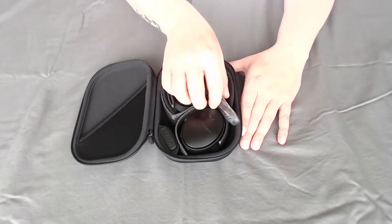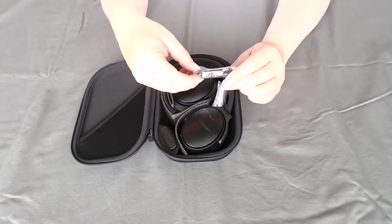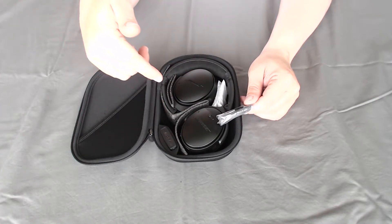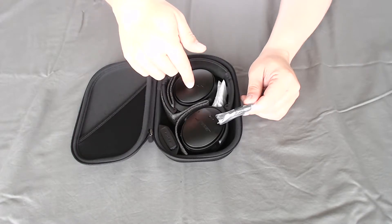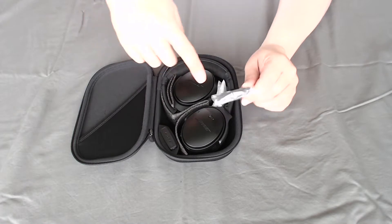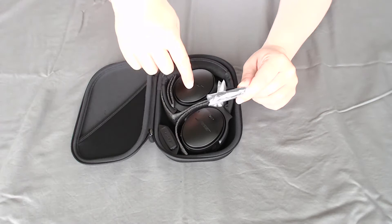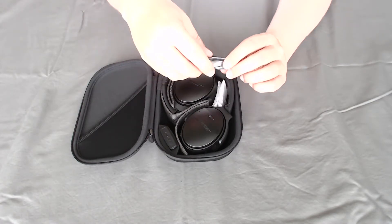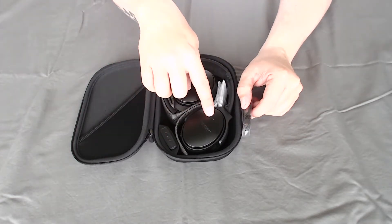So there you go — it's a nice hard case. Let's see what we've got here. We've got the aux cable. These headphones can do either Bluetooth or wired. With Bluetooth and noise canceling, you can run up to 20 hours wireless. With the cord in and noise canceling, I believe it says 40 hours, as long as your Bluetooth is off.